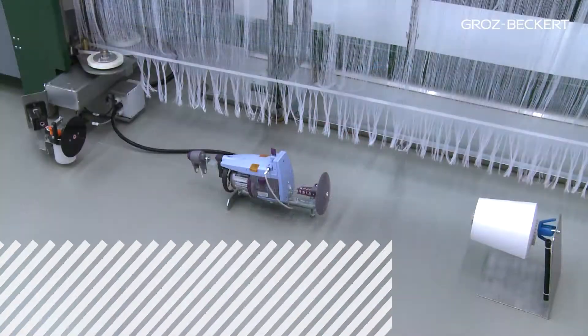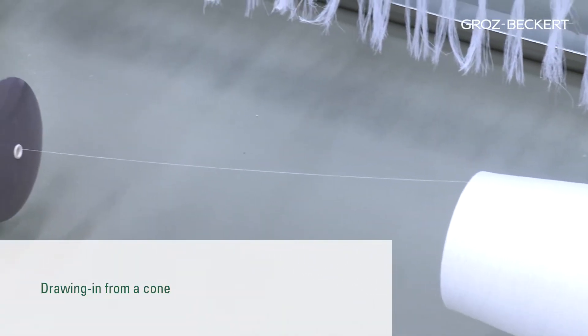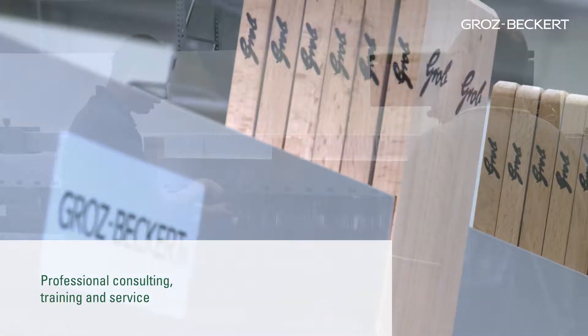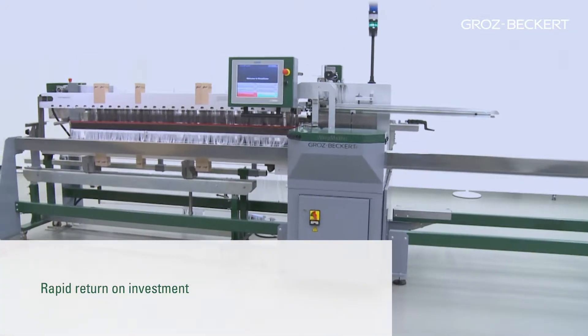Since the drawing-in process utilizes just one single cone of yarn, there are no problems with having to draw in critical warp yarns during the drawing-in process. Professional consulting, training and service from Grotz-Beckert. Rapid return on investment.